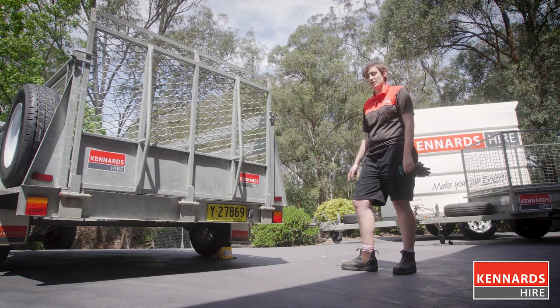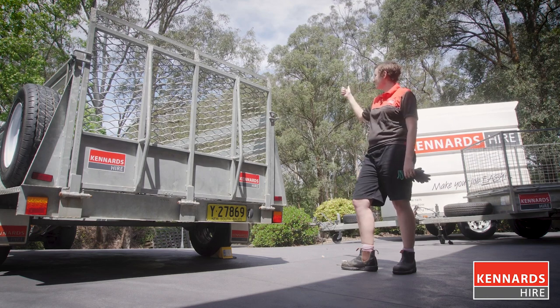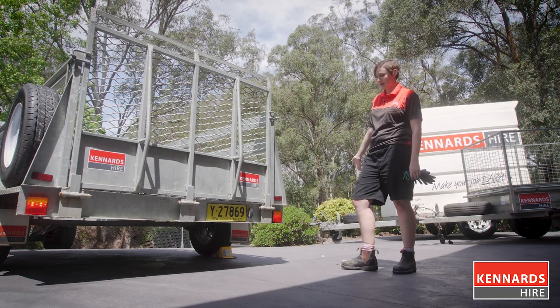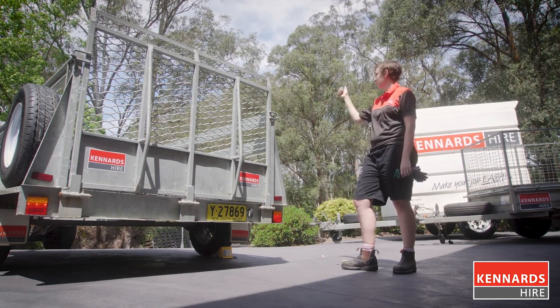I've got my branch buddy to help me out with this. Left blinker, right blinker, brakes, and tail lights. Perfect.